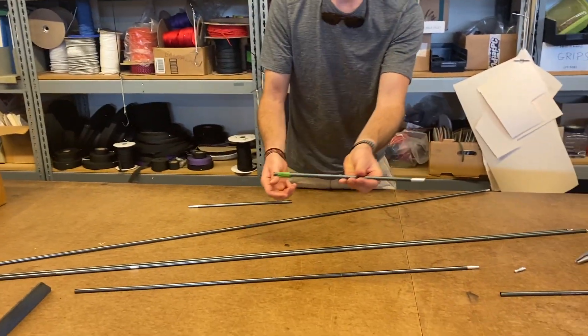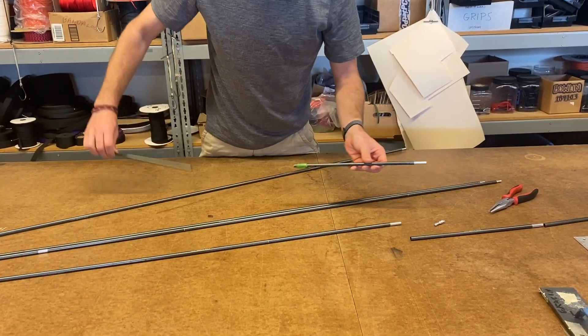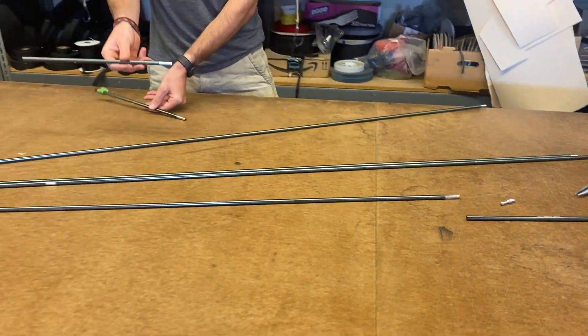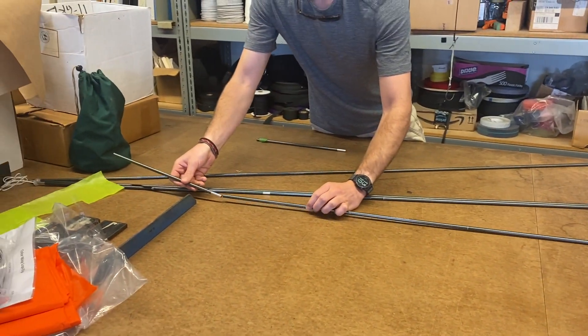So you take out the broken section, make sure your replacement section is the same length — it should be. We're going to take this out and then put it back in.